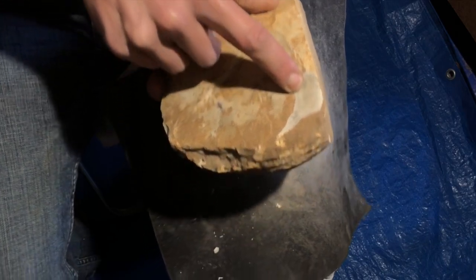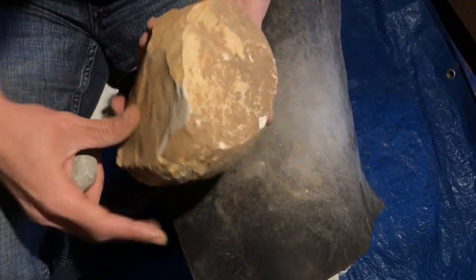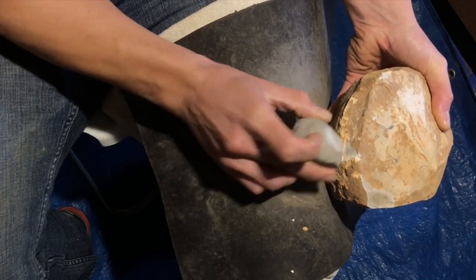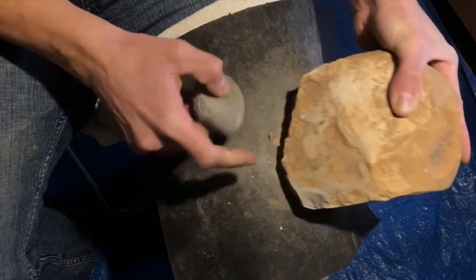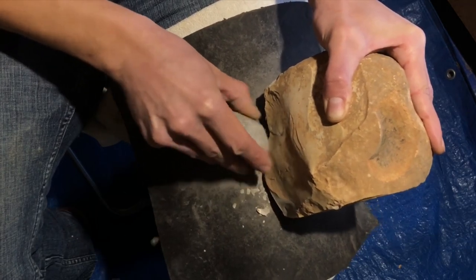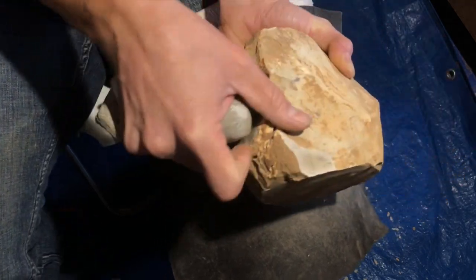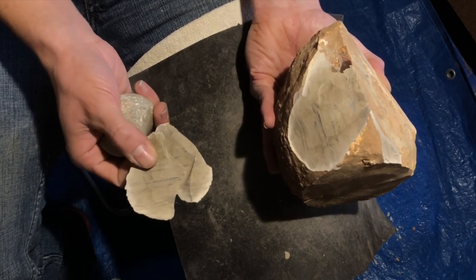That's a nice color, looks pretty smooth. Fairly thin cortex on that. That's some pretty cool looking material.